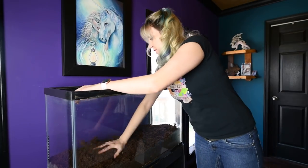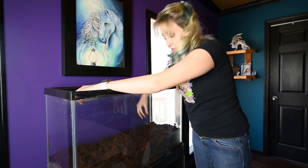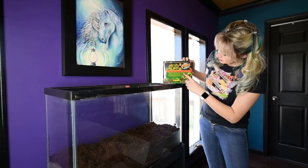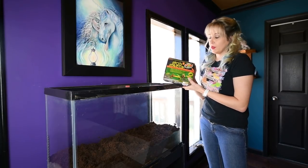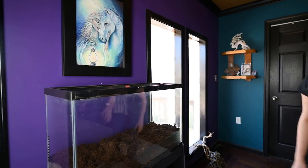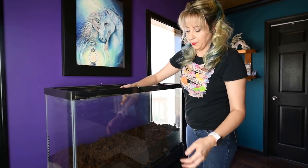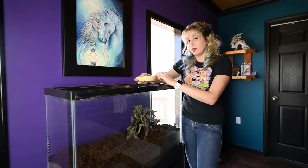This is Eco Earth compressed coconut fiber expandable substrate from Zoo Med. There were multiple things suggested as very good options, but I decided to go with this because I have experience with it and I know it keeps the moisture relatively well to help keep the humidity up without soaking them.